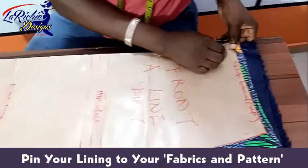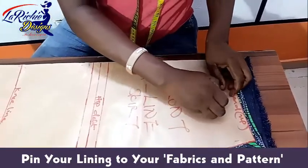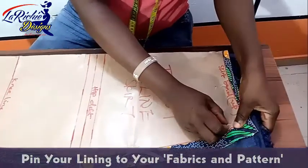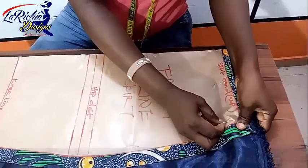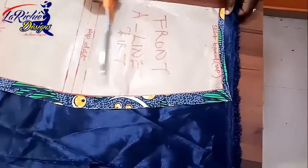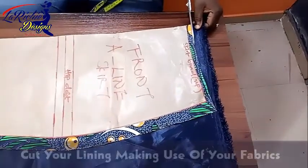I'm going to remove the pin and turn it back. Now I'm going to put it out and pin it down. So the next thing is to put it down and put it out.